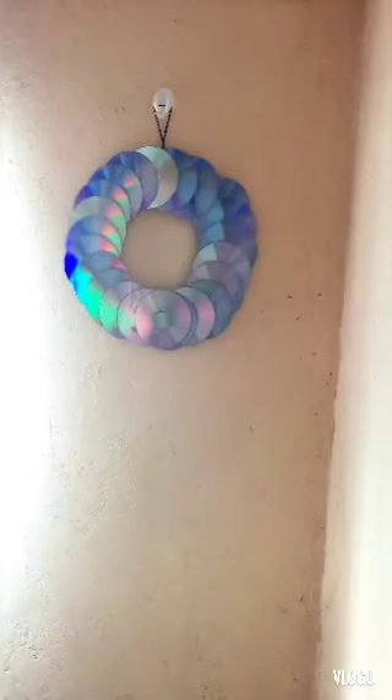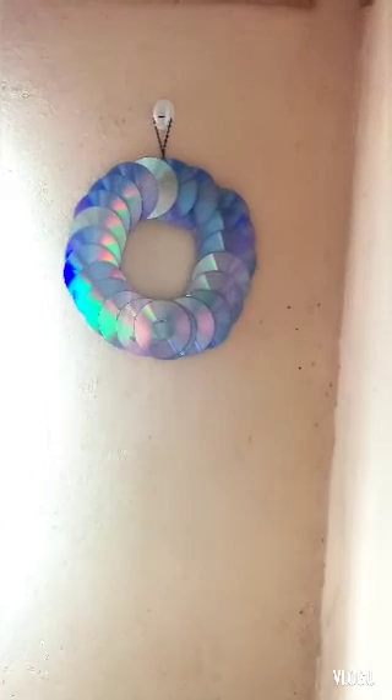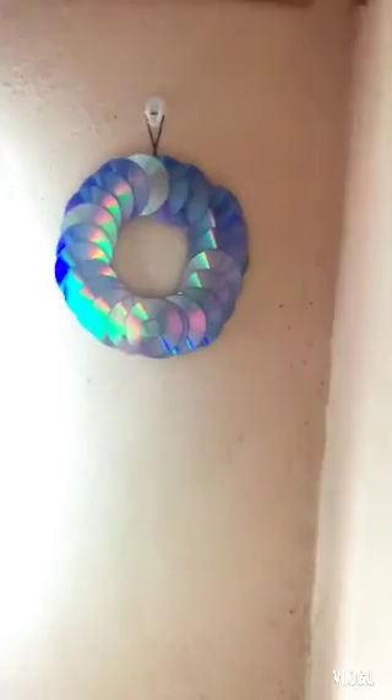Hello guys, thank you for subscribing, and for returning subscribers, thank you so much for the support. Today we are making this beautiful wall decoration using CDs.